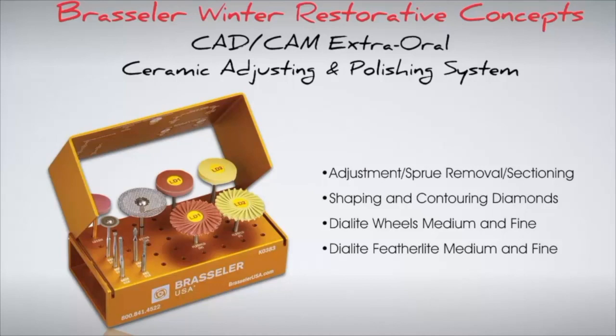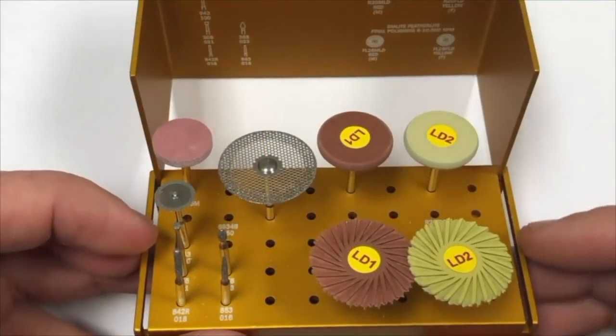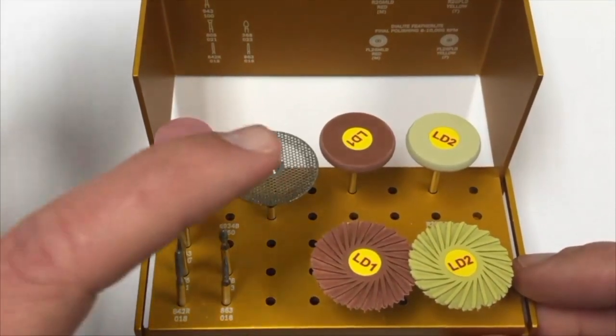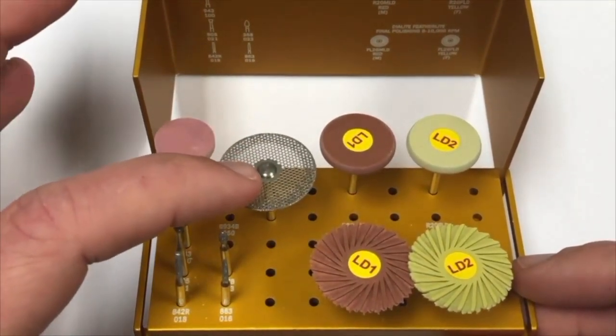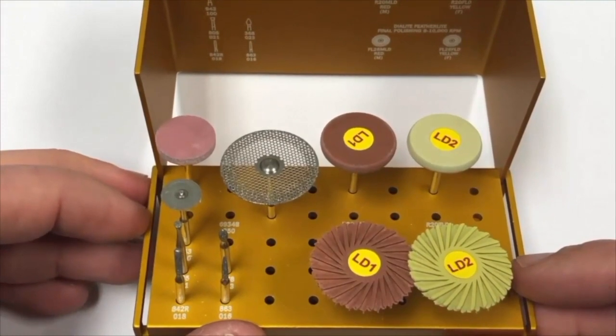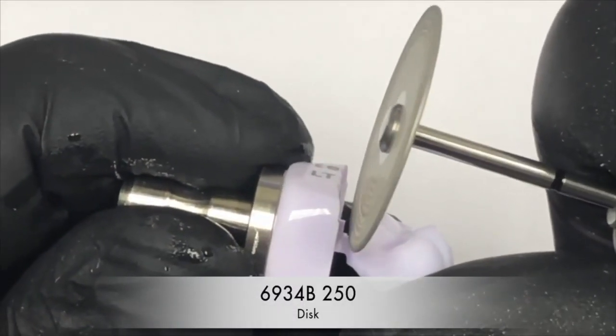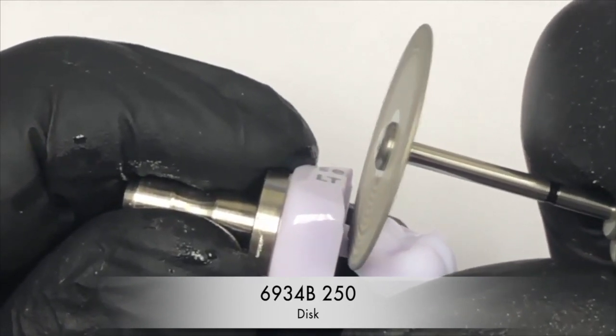In the next videos, we will show examples of how to effectively polish both anterior and posterior glass ceramic restorations. When milling a ceramic block, it is possible the sprue will remain attached to the block. The 6924B250 disc is very effective at removing the restoration from the block. It is recommended that you proceed at very low RPMs when using the disc to protect the restoration.